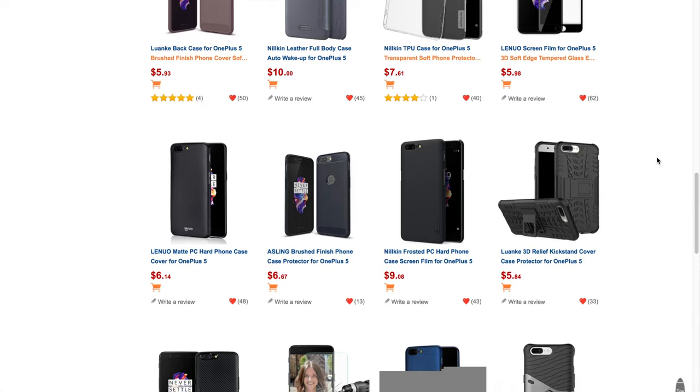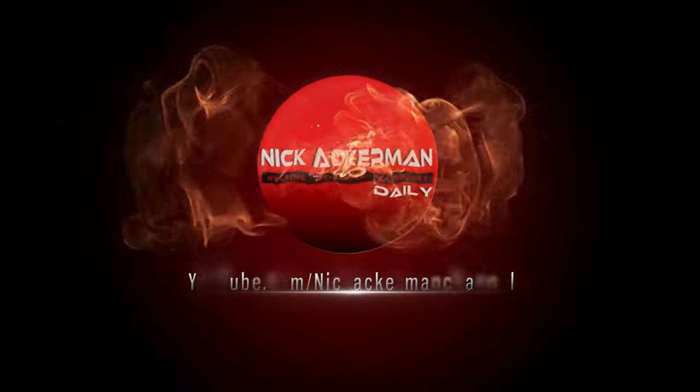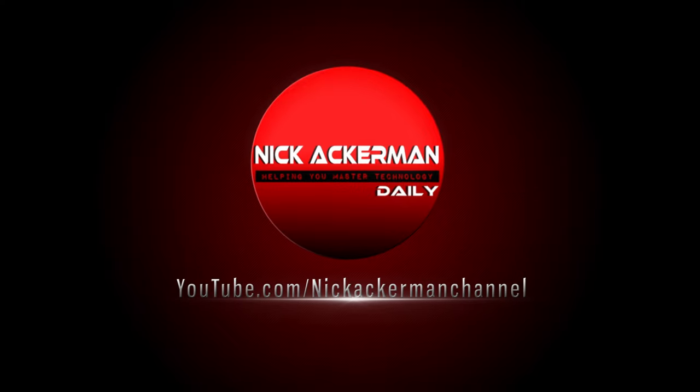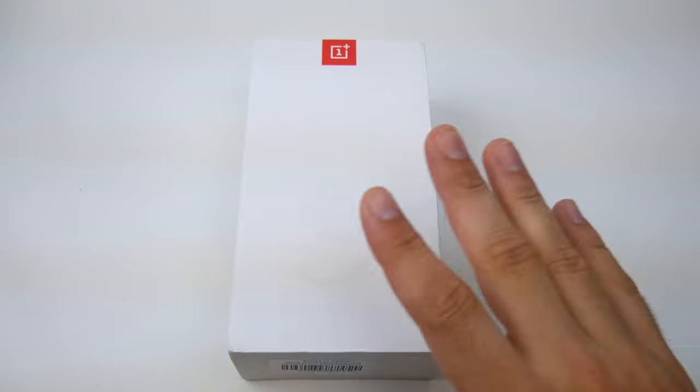OnePlus 5 unboxing and first impressions? That video is coming up right now. Nick here helping you to master your technology, and welcome to the OnePlus 5 unboxing and first impressions video.